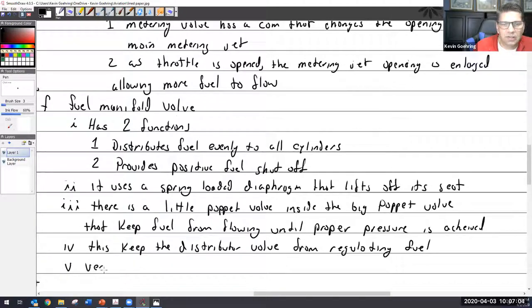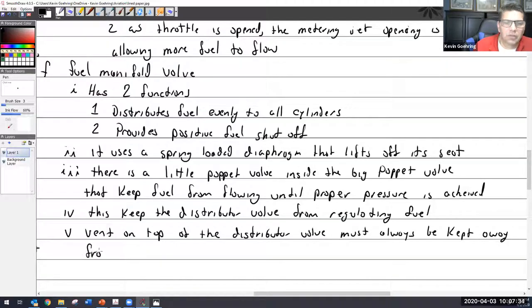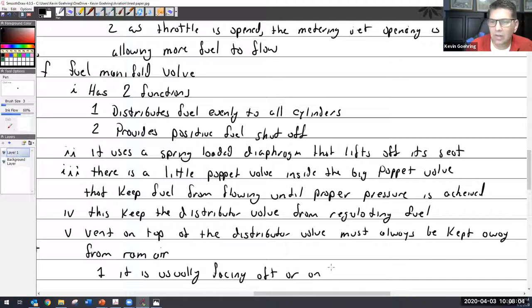There is a vent on top of the distributor valve that must always be kept away from ram air. Ram air is air coming from the front of the aircraft into the inlets to cool the engine. Since this distributor valve sits on top of the engine, it is usually facing aft or to the side.